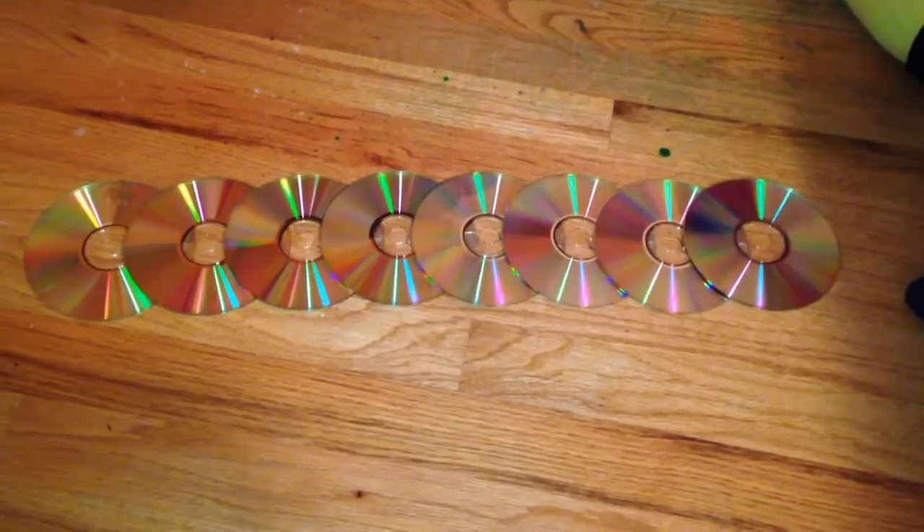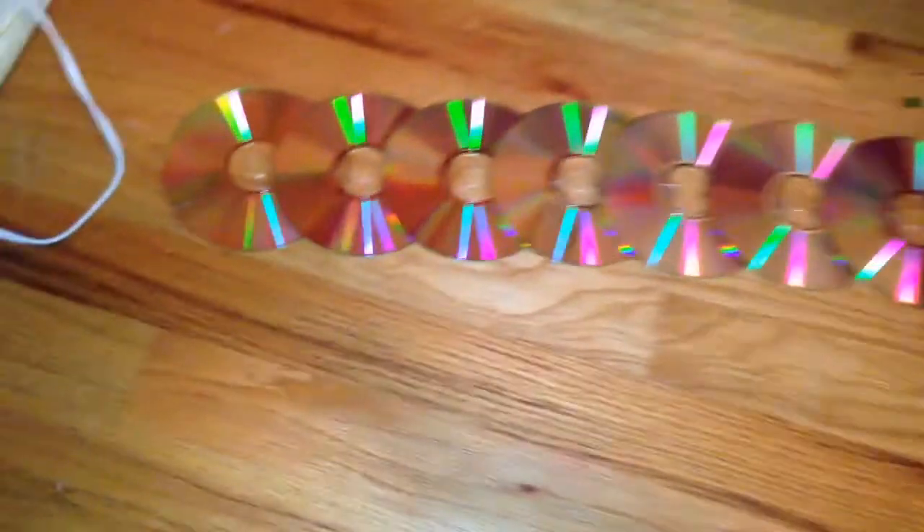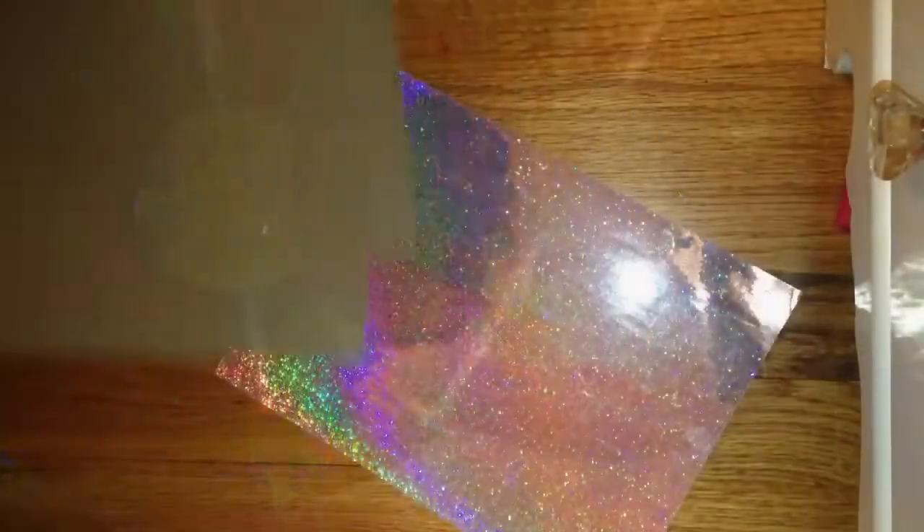Once you're done, you should get eight CDs in a row and it should kind of look like this, and you should repeat this step again so you get two strips of eight CDs glued together.